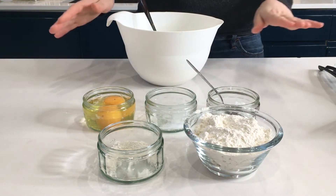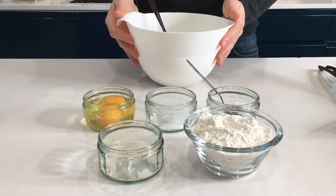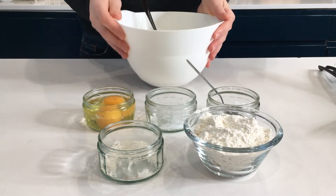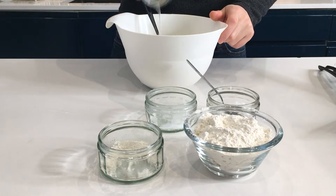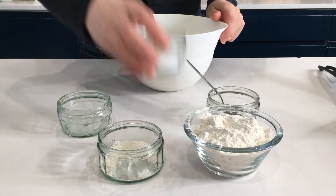So these are basically the ingredients that we are going to need. This recipe is going to take us not more than 30 minutes. First thing first, we are going to put the eggs in our cottage cheese and add the salt as well.